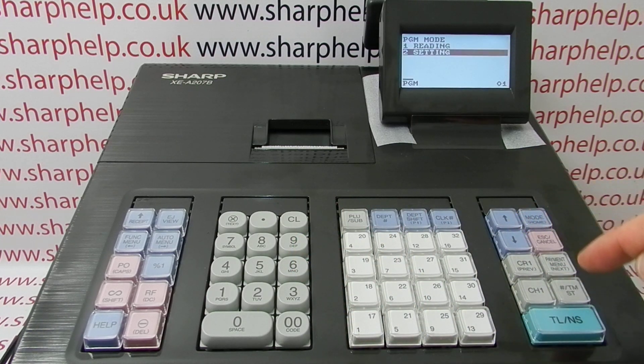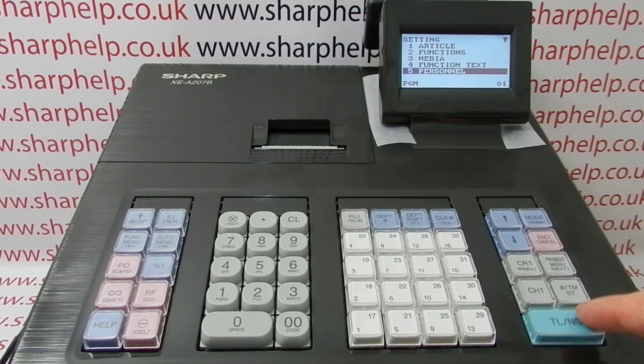You now need to choose Setting, then arrow down to Line 5, Personnel, and press TLNS to enter.